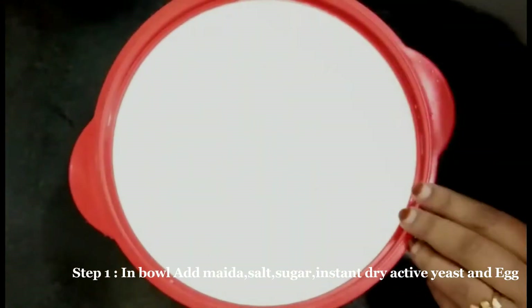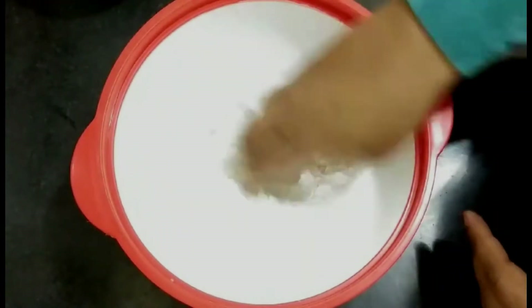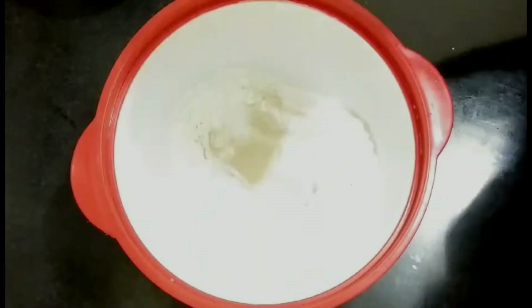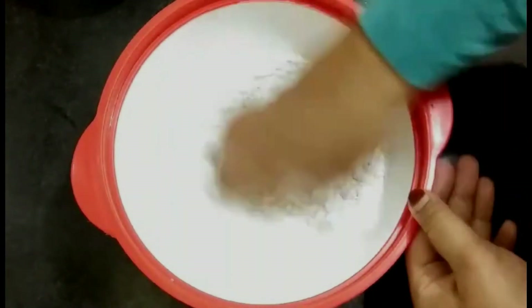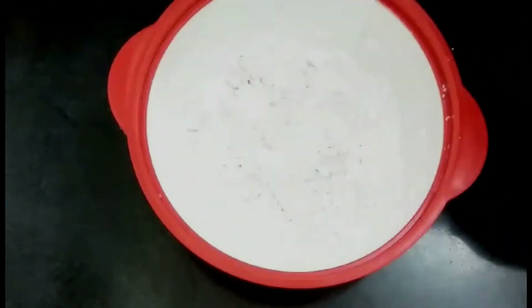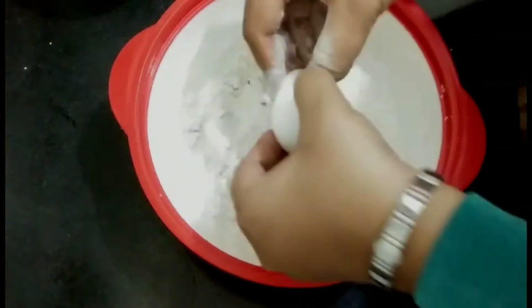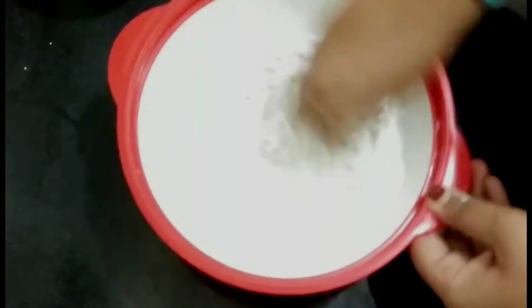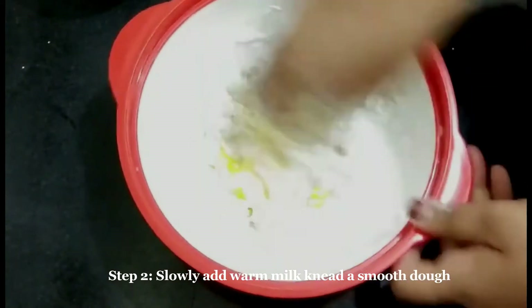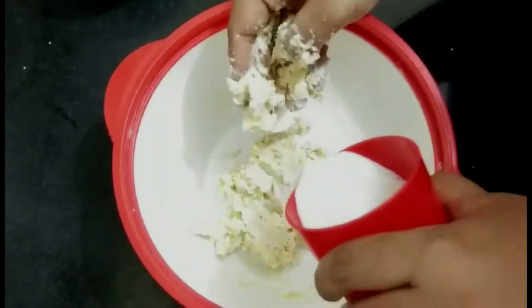For kneading the dough, take a bowl and add maida (all-purpose flour), salt, sugar, instant dry yeast, and two tablespoons of oil. Mix them well, then add one egg and give a rough mix. Then slowly start adding the warm milk and continue mixing.